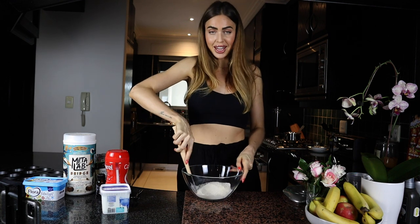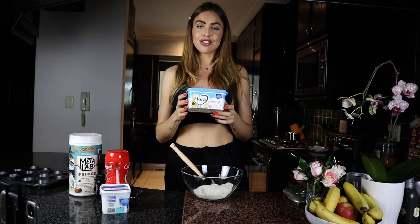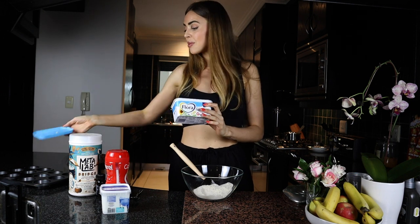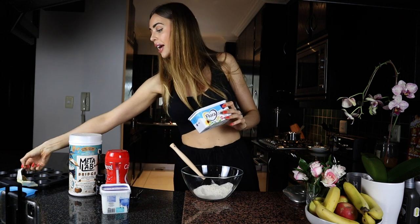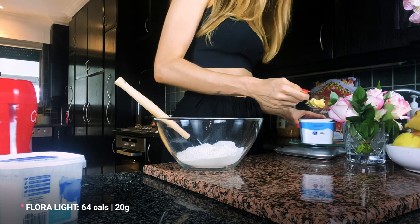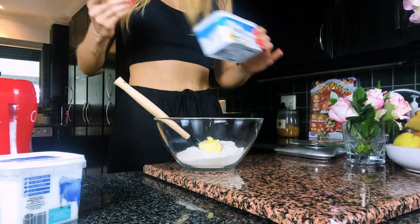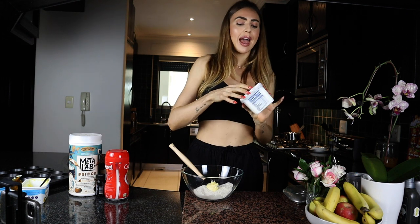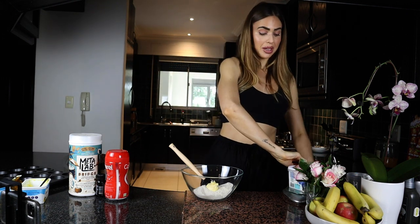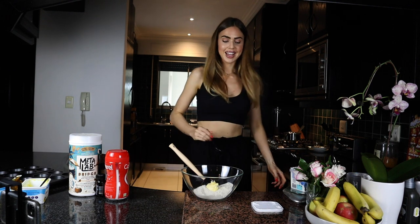To bring the dough together and get that nice short-crust biscuit-like base, we're using two things. First, extra light margarine — Flora Light, the most low-calorie margarine on the market — 20 grams, measured on the scale and added in. Then we're adding 60 grams of low-fat Greek yogurt. You can also use plain yogurt. That's how simple the ingredient list is.